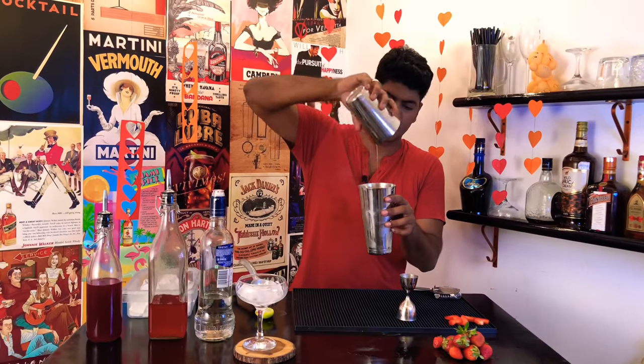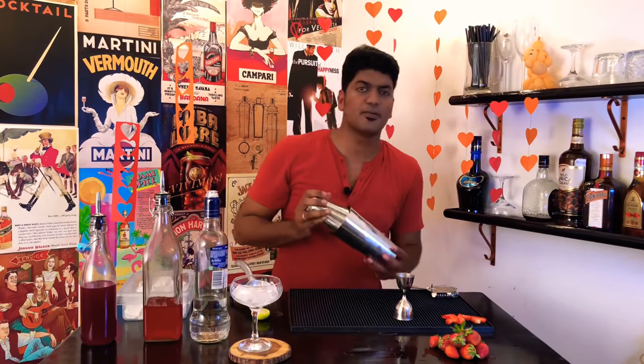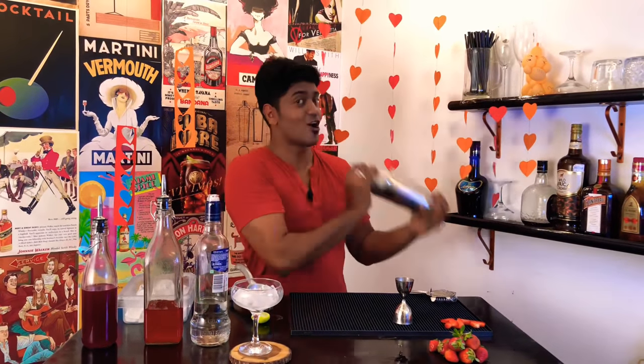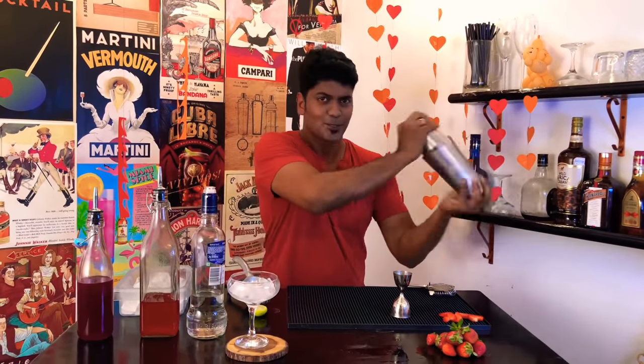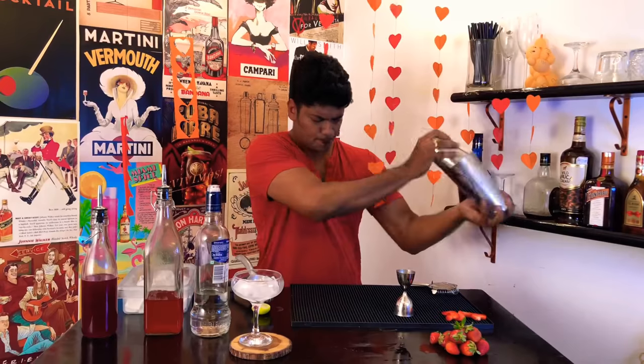Now pour it in, slap the top and shake. I think it's ready.